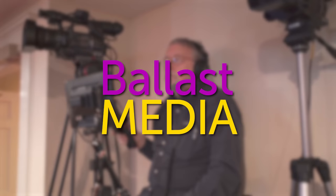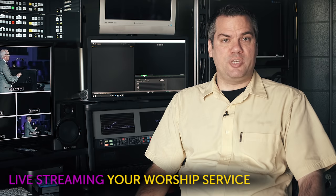In this video, I'm going to talk about how to set up your cameras and lighting to look the best they possibly can for your live stream. Hello, I'm Stephen Ballast. Welcome to my channel where I explore worship technology solutions. This is part two in a series on live streaming your worship service.